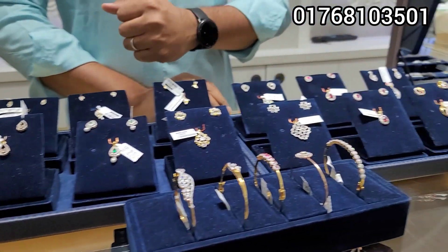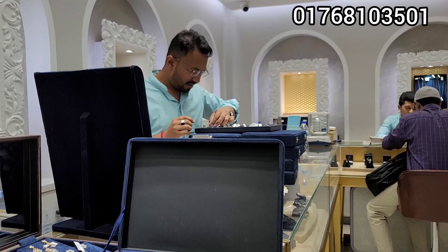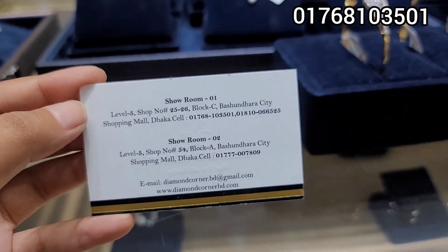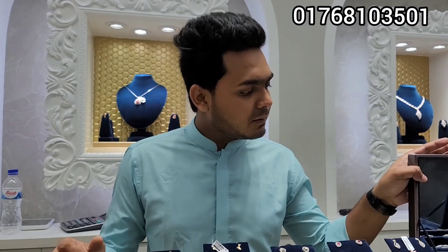We are going to start with the best quality of the Diamond Corner. I will give this to you. You can have a number of five.